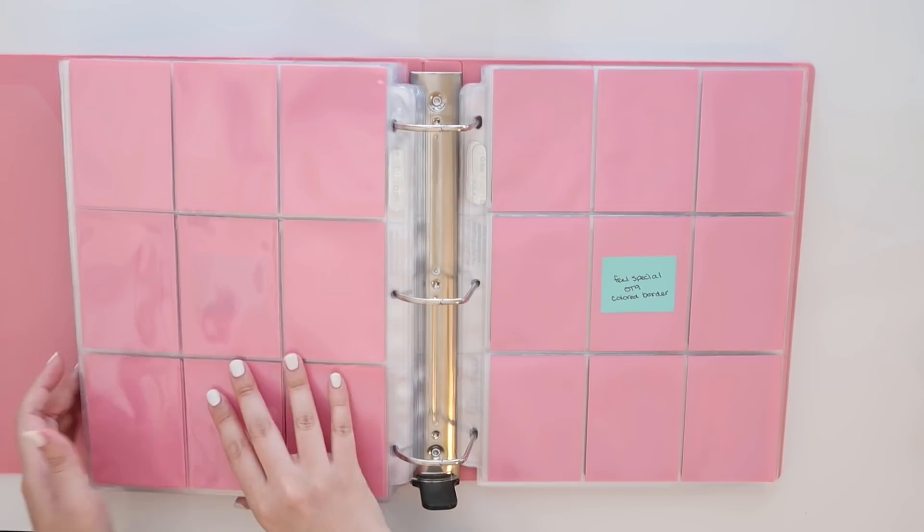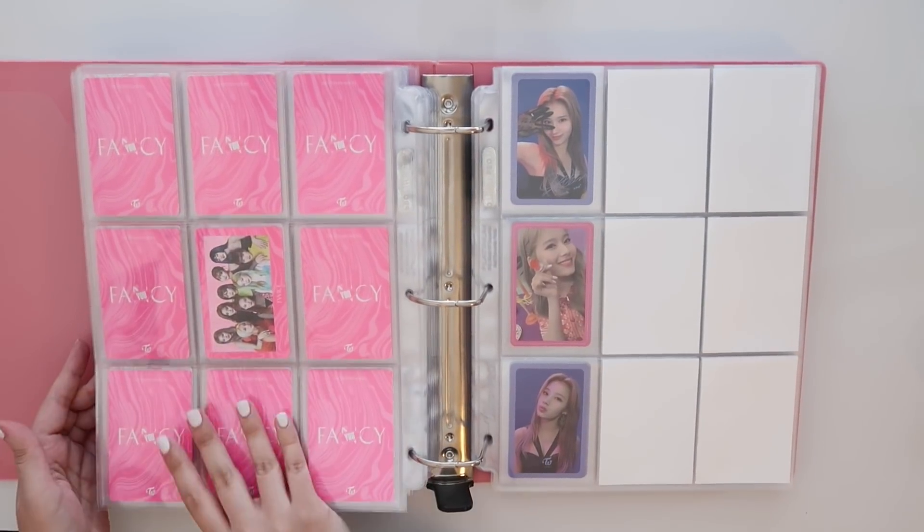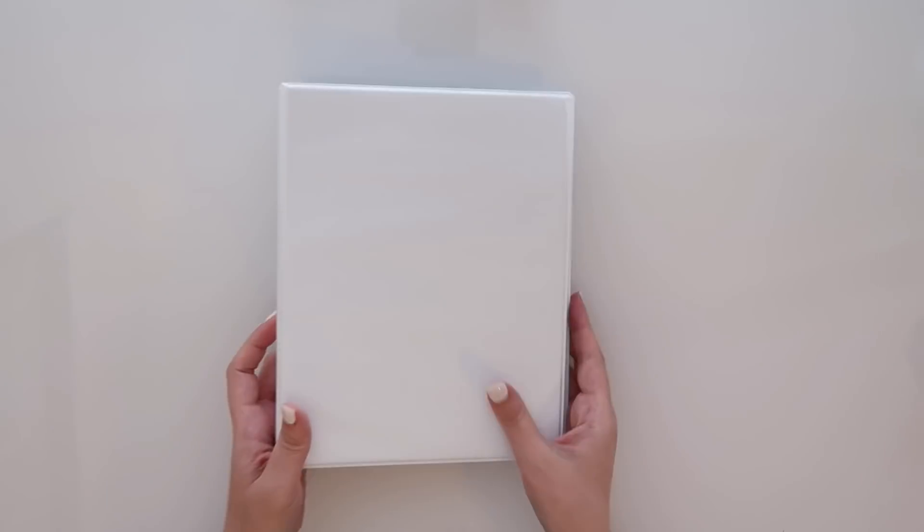So the next time you see my Twice collection, they are going to be split up and put into new binders.